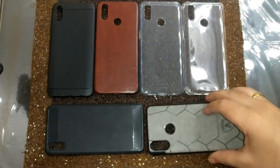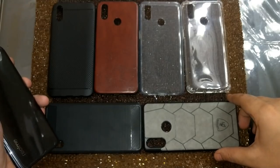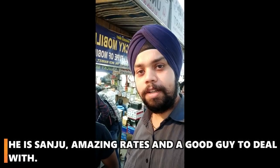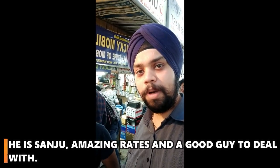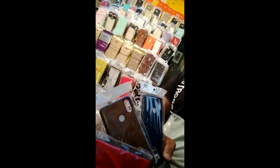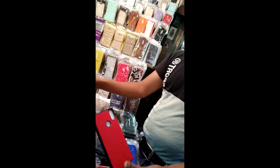You can see that a Vivo V11 Pro cover also fits the Realme 3 Pro. Otherwise, these are the Realme 3 Pro covers. Friends, I am in the fire market and I am with Sanju. We are basically looking at Realme 3 Pro covers here. At present, you don't get any cover in most shops — only in select stores. They have very good quality. I am going to zoom in and show you 3 to 4 cover options available here.